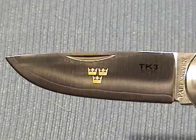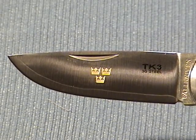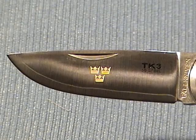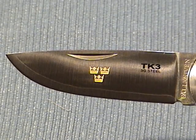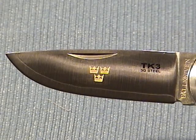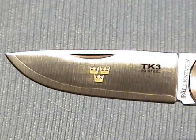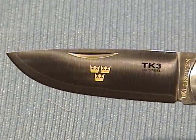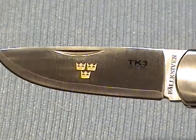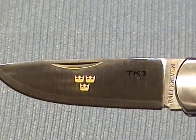You're probably noticing the three crowns there in gold on the blade. This is the TK3 model, and TK stands for Tre Kronor. Tre Kronor means three crowns. Three crowns, of course, is the Swedish national emblem — these three crowns appear on the Swedish coat of arms. And of course, the knife is made in Sweden, so it all fits.